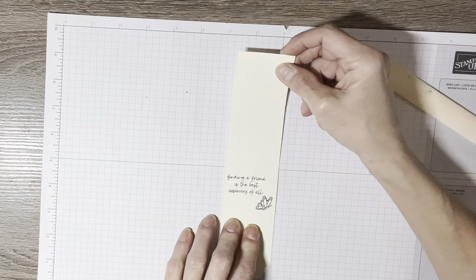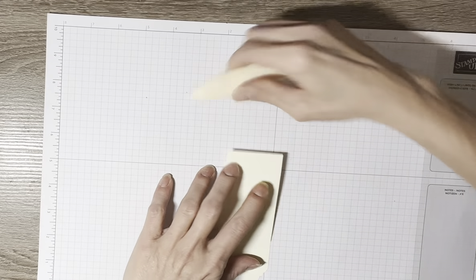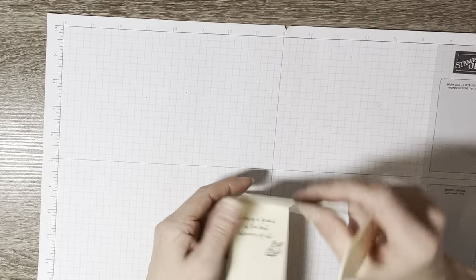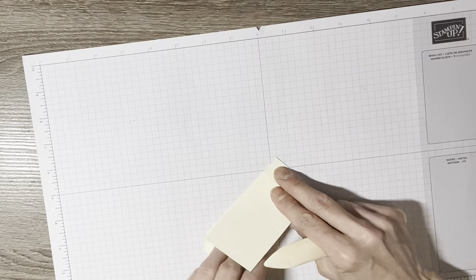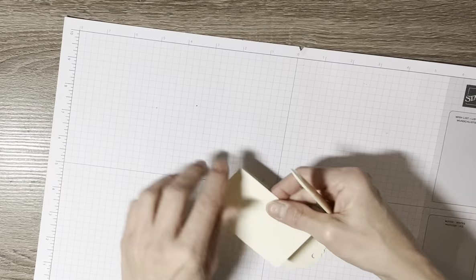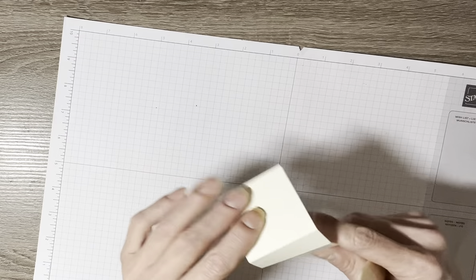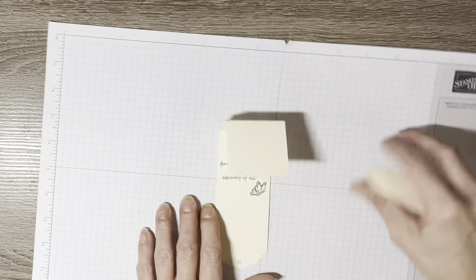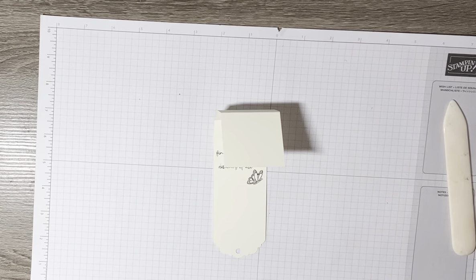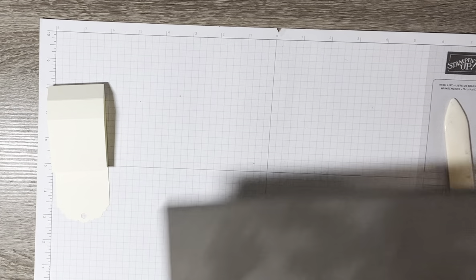Now I'm going to go ahead and fold this — it'll go like that, then like that, and then like that. I'm going to set this aside for the moment while I bring in my stamp and pierce mat, because I have to stamp my images on the four pieces of Basic White cardstock.